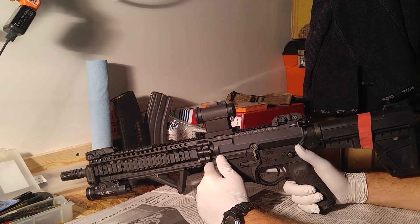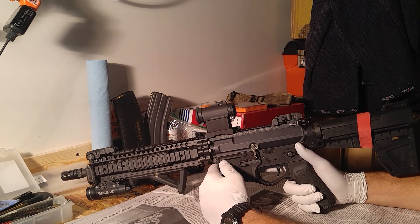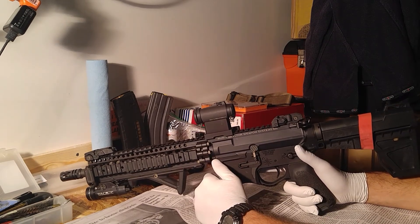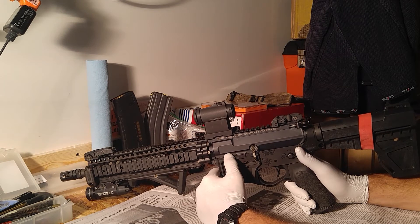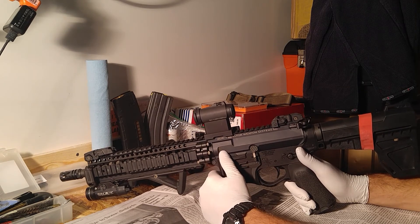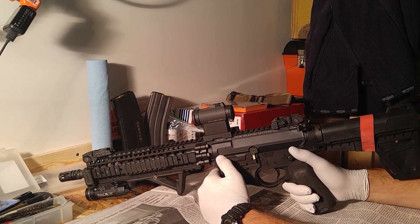I definitely feel the trade-off - the muzzle moves a little bit more. But it's .223/.556, so if you get behind the gun right, you can shoot these plenty fast without a brake or a comp on there if you train and hold the weapon well.